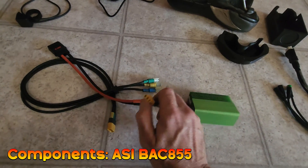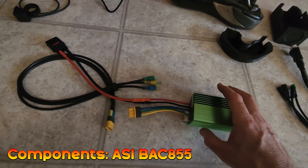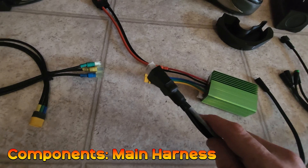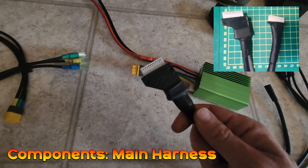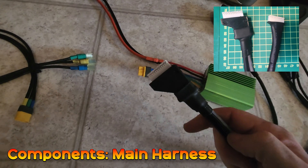The motor phase wires come to a plug which is the main harness connector, and this plugs into the JST connector on the BAC855. We spent a lot of time improving this connector and it's way better than the bundles of heat shrink you get with a lot of the other kits out there.